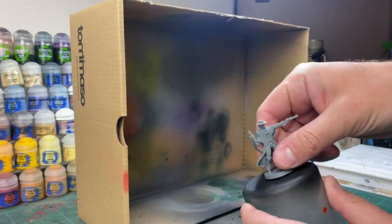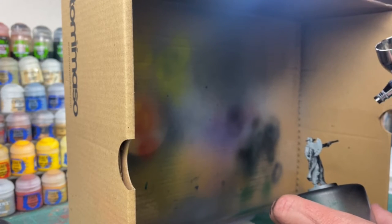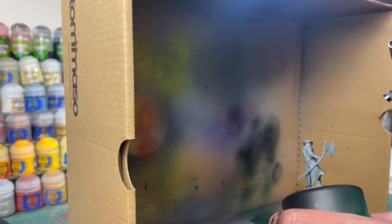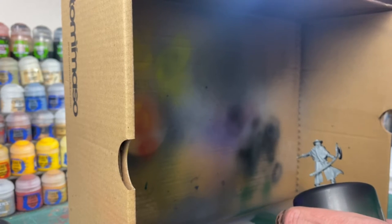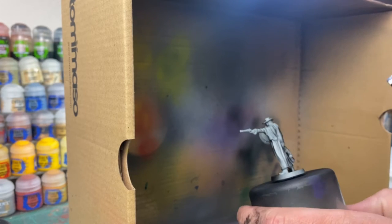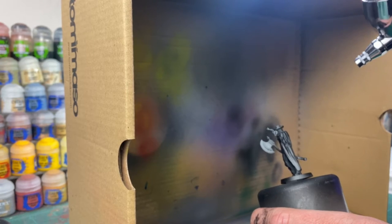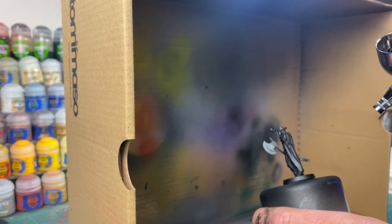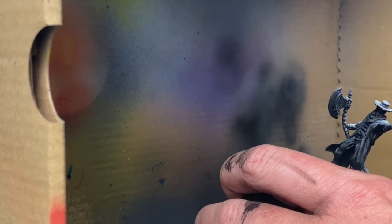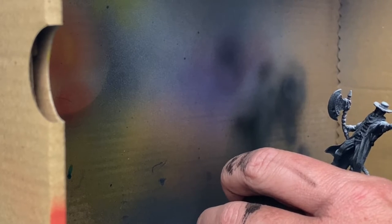We're going to start off by spray painting it black. If you do not have an airbrush — because I'm using an airbrush for batch priming — just use some regular black spray paint. It's flat. Citadel has a great product, Vallejo has a great product, and we're just going to spray it with a base coat of black. After it's dry completely, we're going to hit it from directly from the top with some white. If you don't have an airbrush, just hit it with some white spray paint and let it dry completely.